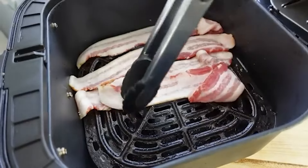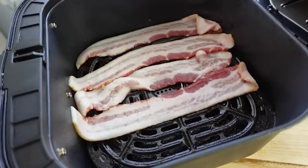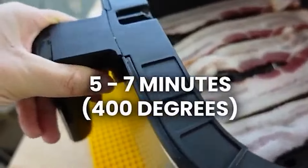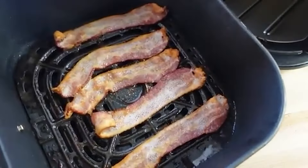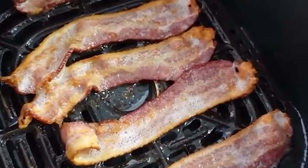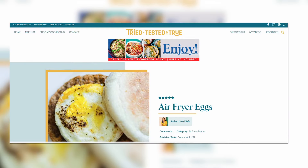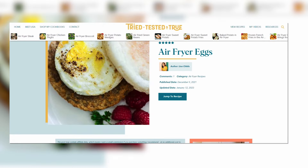Did you know that you can make an entire breakfast in the air fryer? We love making bacon — that's probably the number one thing we use it for. You just add raw bacon straight into the air fryer; you don't even have to lay it out in rows. You can also do tons of sausage, hash brown patties, and eggs — hard boiled eggs, poached eggs, or scrambled eggs.